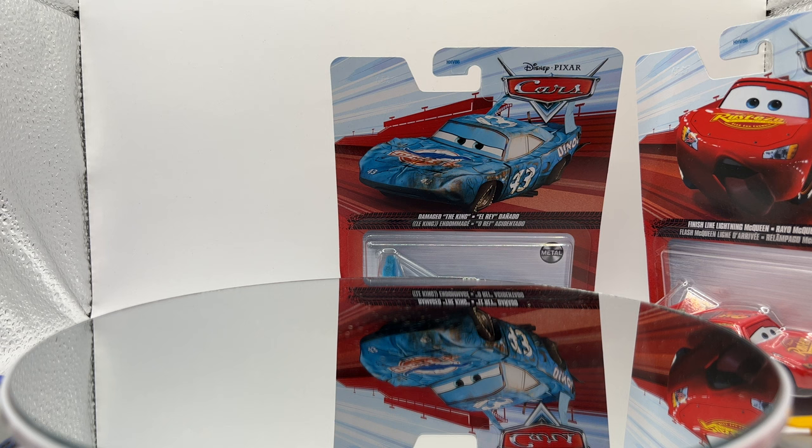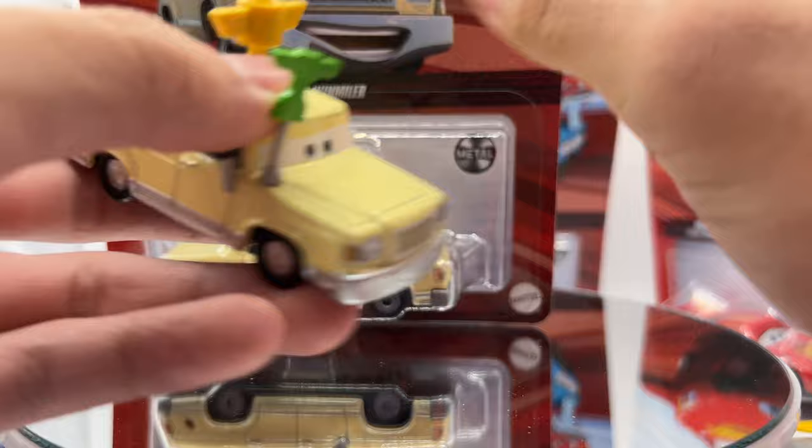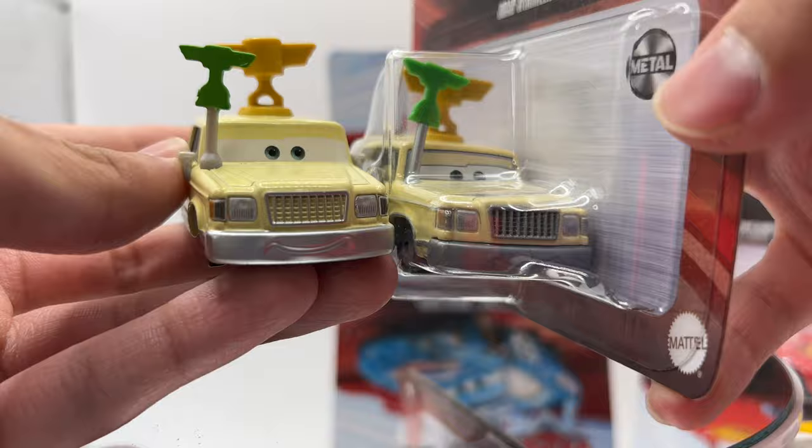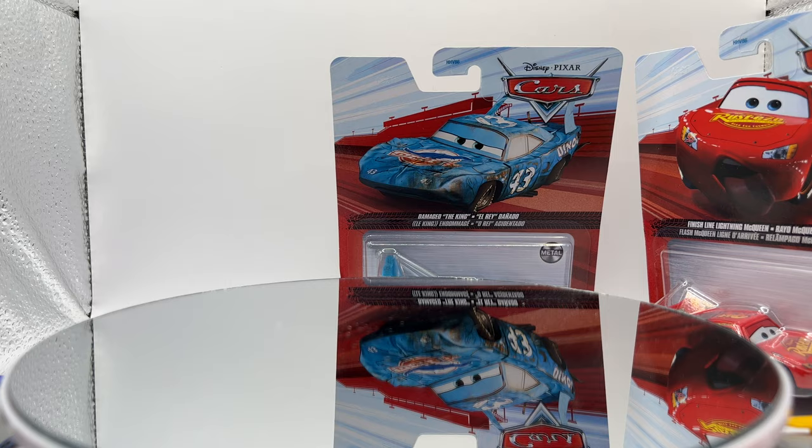Now we're down to our last three from Cars 1. First up: Brad Windmiller. Comparing with the counterpart — it seems to be just the eyes that are different. Off to the side. I also have Wasabi Mouth Mater out here — same thing, both from Thailand, nothing's changed.